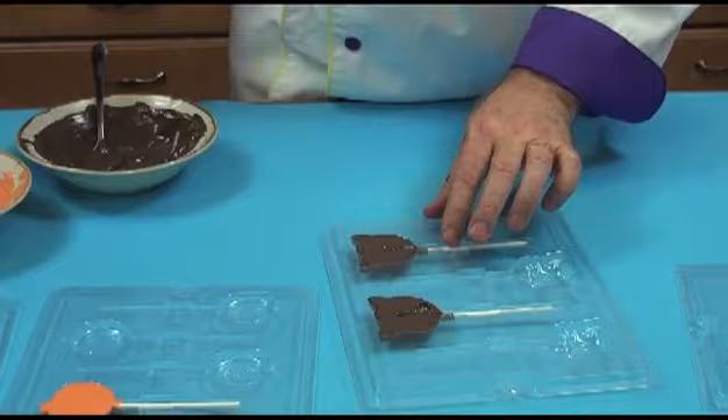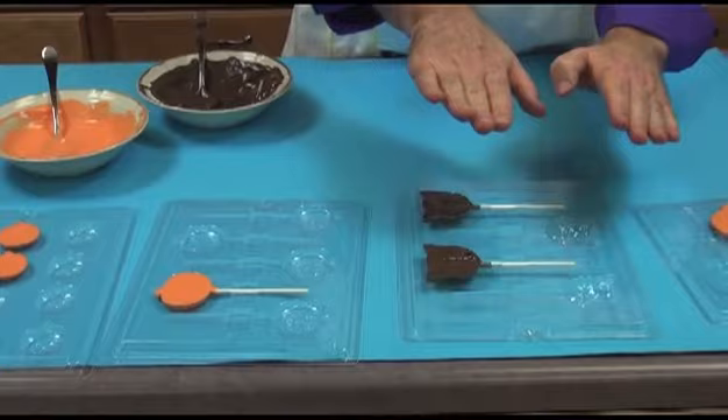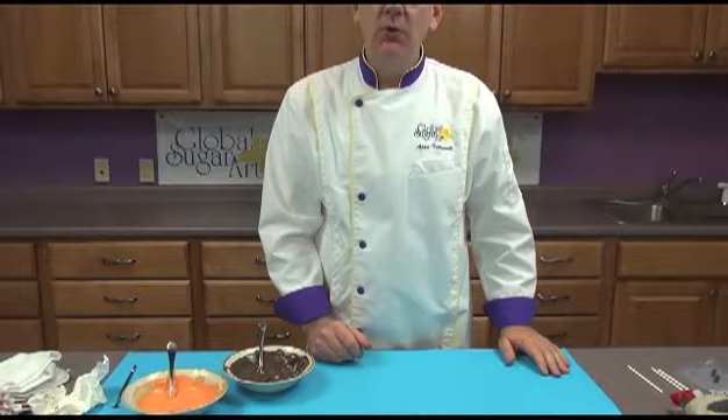And that's all there is to creating your own Halloween candies. I'm going to put these in the freezer, making sure that they're level so the chocolate doesn't pour out. These will take about five to ten minutes to set up. You can tell when they're ready when the back of the chocolate feels cold to your fingertips.